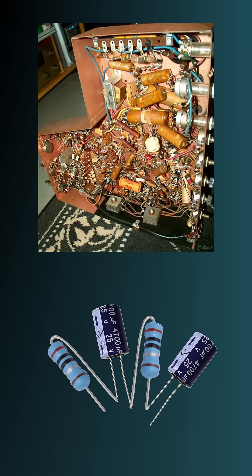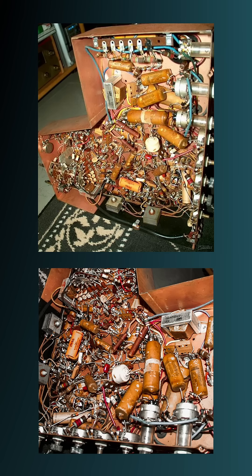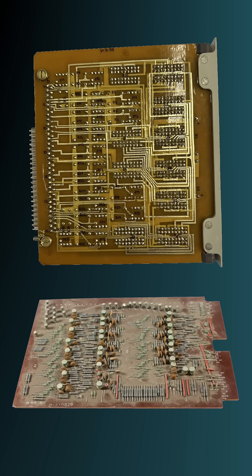Before PCBs, every electronic component had to be soldered together into a massive tangled mess — basically a giant rat's nest of wires. Not only was it chaotic, but one loose connection could throw the whole thing off. Printed circuit boards were the game-changing solution to that problem.